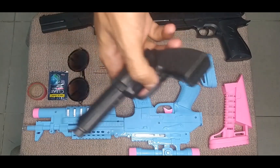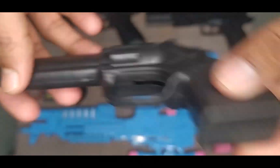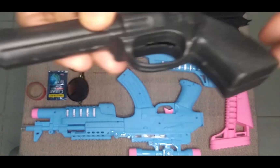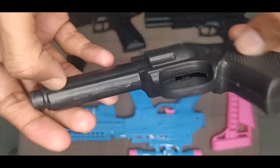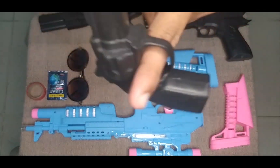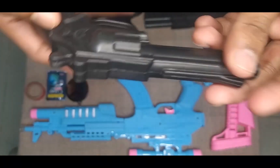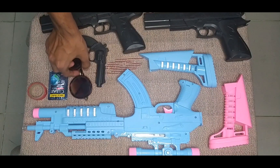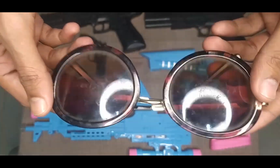Then guys, I can show you this small kids' pistol. This is a small plastic body, low budget plastic body, crystal type. See guys — wow, see, nice! Then guys, I can show you a sunglass. See this — this is a circle type sunglass.